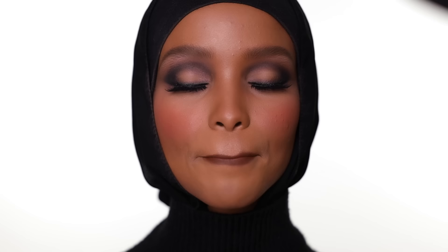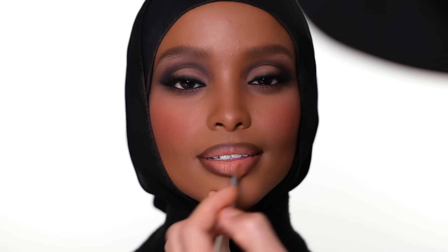You can ask the talent to press their lips together — if they keep doing that, it's going to blend the lipstick into the dark color for you. That's how I do a dark-to-light ombre lip.